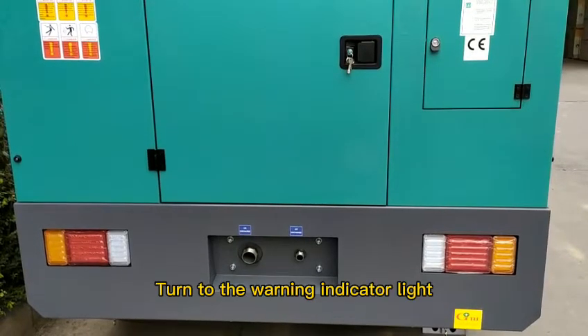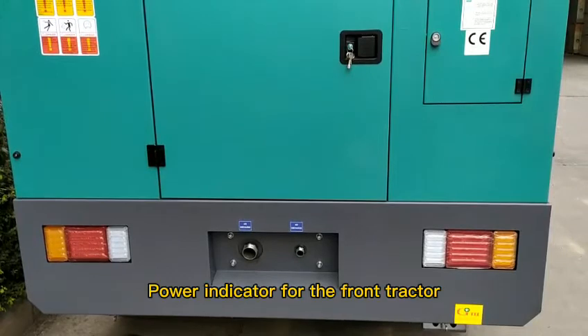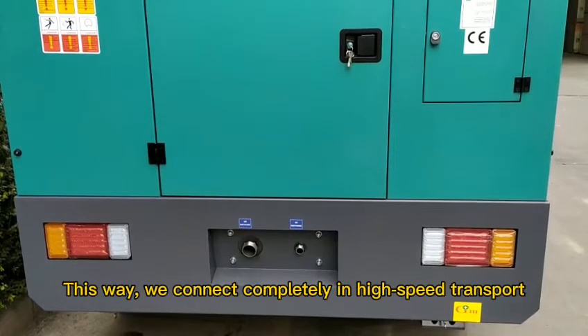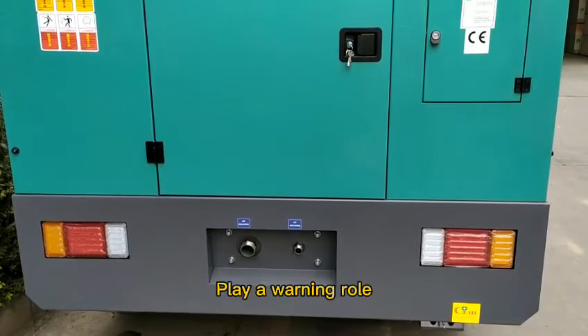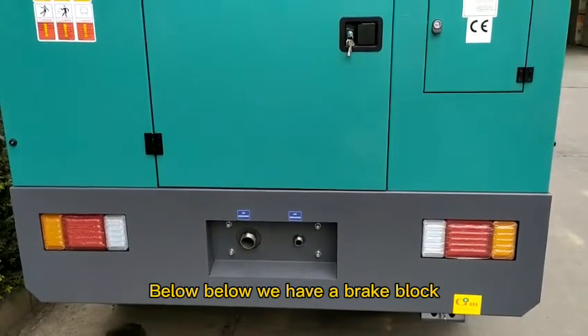Here is the warning indicator light. By connecting to the power indicator for the front tractor, we connect completely for high-speed transport. You can also drive from the back — it plays a warning role.